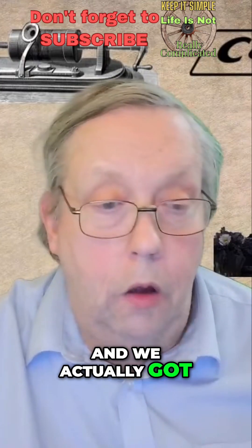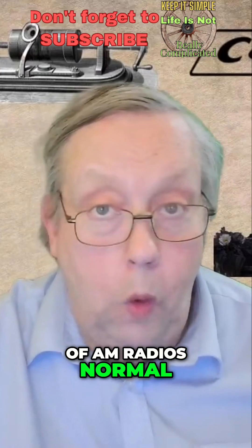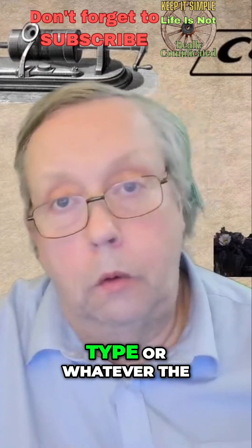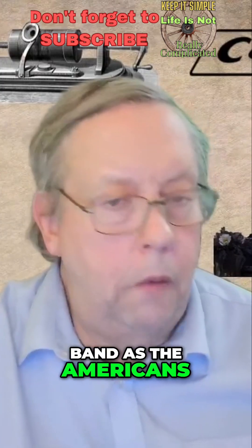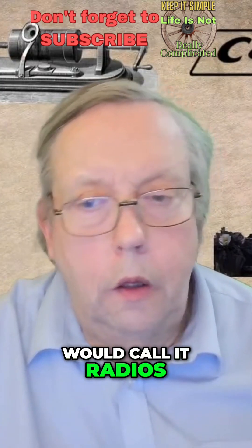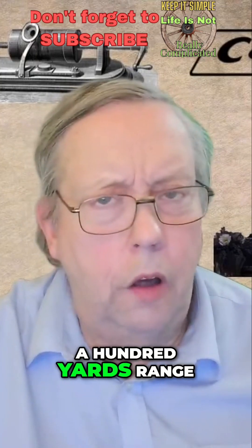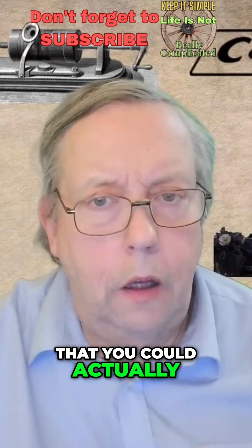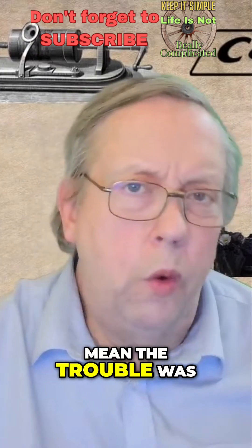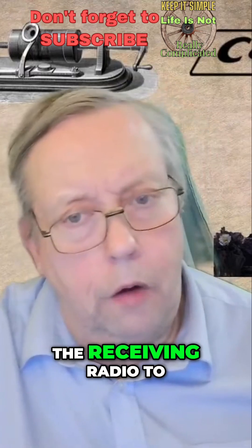We actually made walkie-talkies out of normal AM radios — standard AM band, listen-to-Radio-1 type radios. We got something like 100 yards range out of them. The trouble was you transmitted on the IF frequency, so you had to tune the receiving radio to something specific.